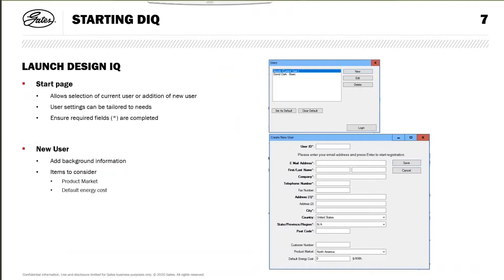Once you launch DesignIQ, you will normally see this screen - very similar to what you see from DesignFlex Pro. It allows you to either select the current user or add new users. When you do so, you can tailor the settings to meet your needs: the units you want to use, the belt range you want to select, et cetera. Required fields are highlighted with a star. If you select a new user, you'll see a box where you add your background information - ID, email address, your name, et cetera.